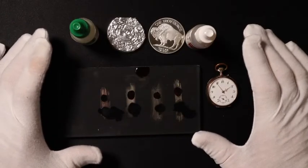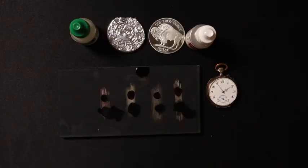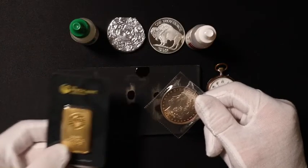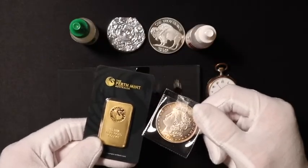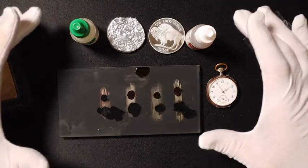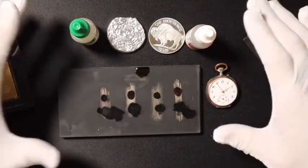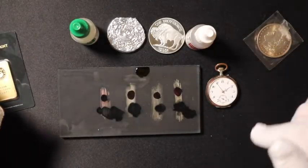If this kind of stuff interests you and you want to learn more about gold, silver, and precious metals or how to identify them, coming up on the channel we're going to be having some coins, some gold, and we're going to be doing tests on these to determine if they are real or fake. We're going to teach you how to do that as well. So if that interests you, hit that subscribe button, give me a thumbs up, and let me know what you think of this video and if there's anything else you'd like to see on the channel. And of course, thanks for watching.